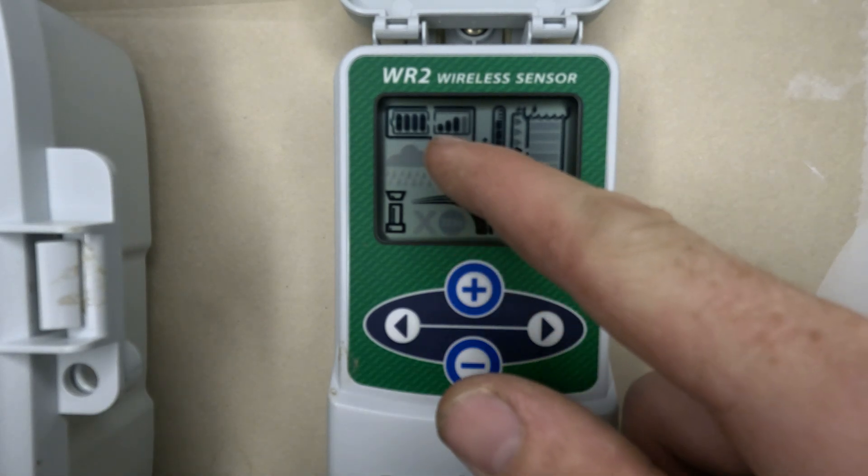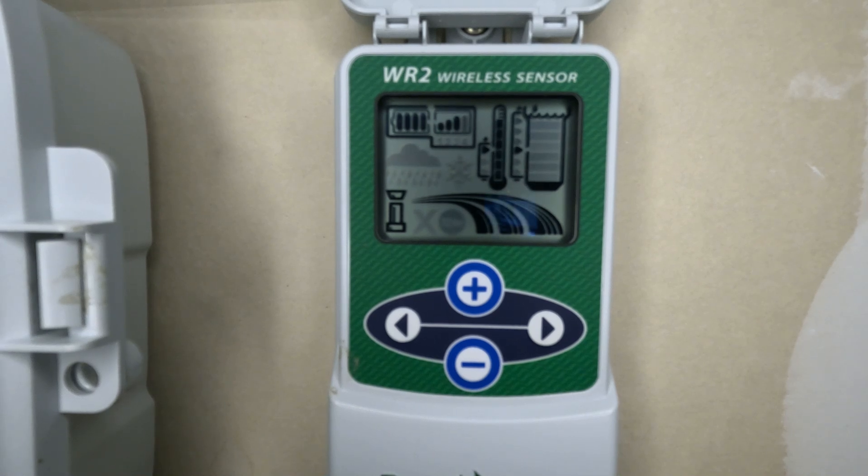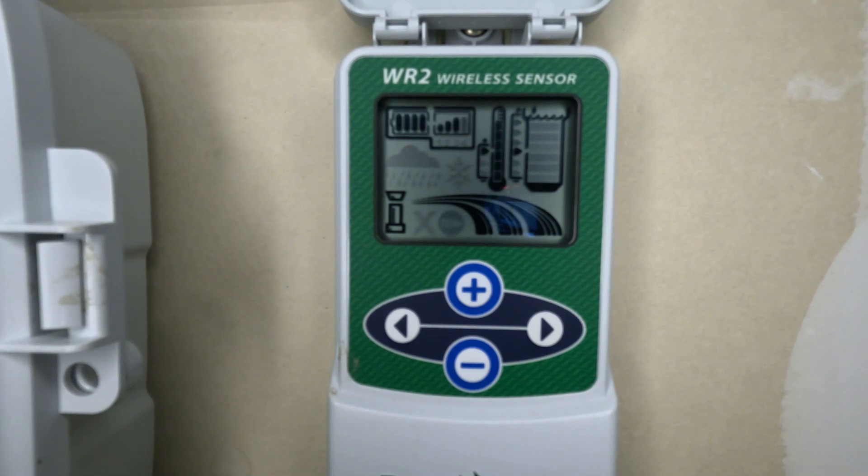The other thing you see is the reception from the sensor itself to the receiver. That's another reason I like this — the other ones don't really show you how far you can go before it stops connecting to your receiver. So this is a nice feature that the Rainbird rain and freeze sensor offers.